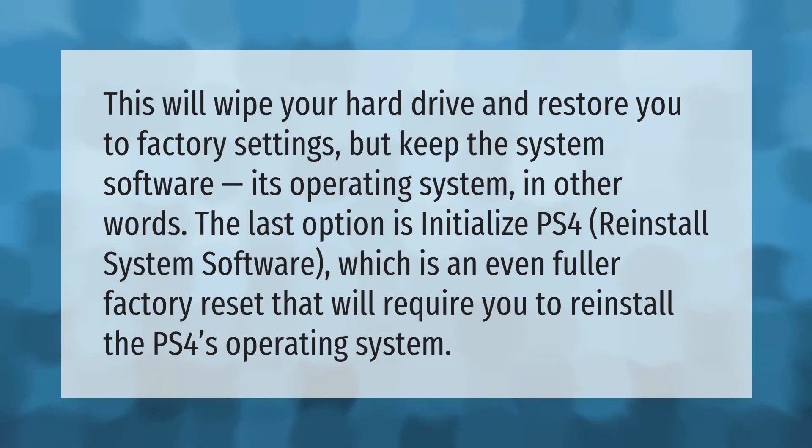This will wipe your hard drive and restore you to factory settings, but keep the system software — its operating system. The last option is Initialize PS4 and Reinstall System Software, which is an even fuller factory reset that will require you to reinstall the PS4's operating system.